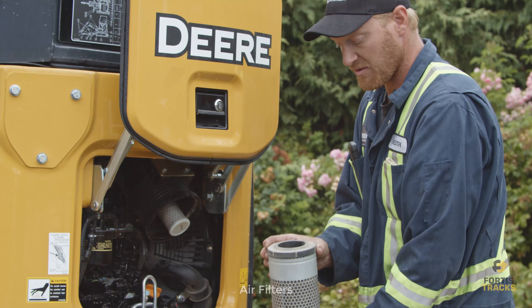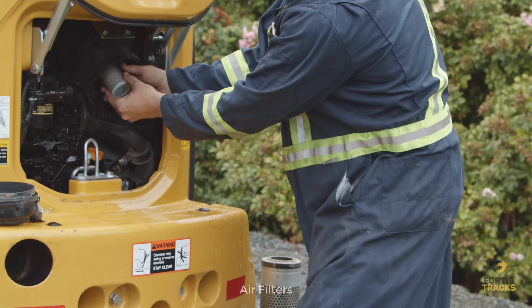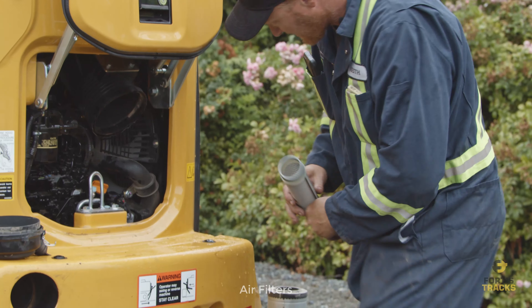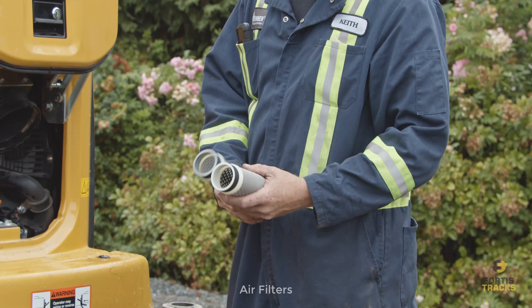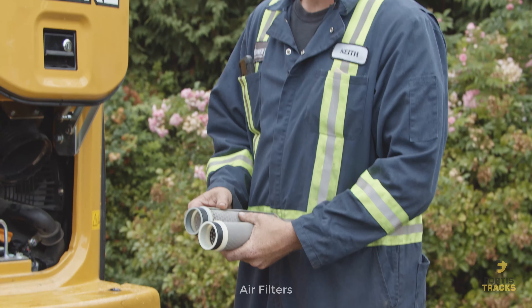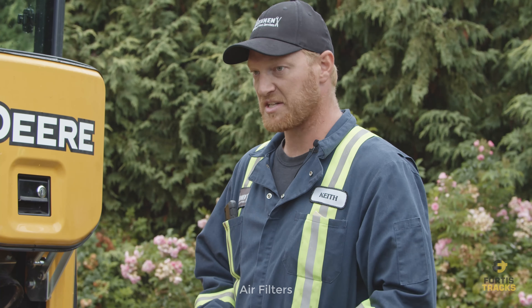The first filter just pops out — it's not bolted in. Then the inner one wiggles out as well. Always double check that the new filters are the same: the same length, the same diameter, the same sealing surfaces. If they don't seal properly, it will cause severe engine damage.